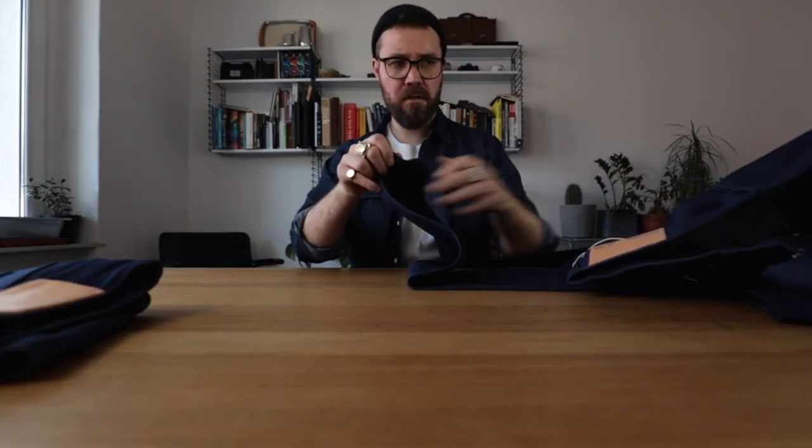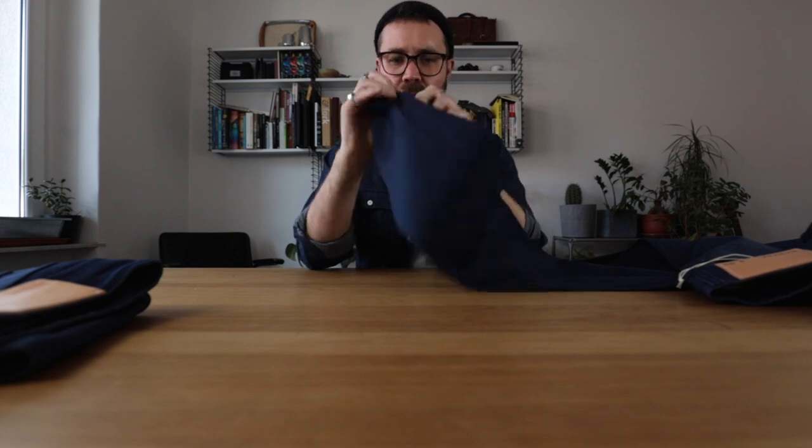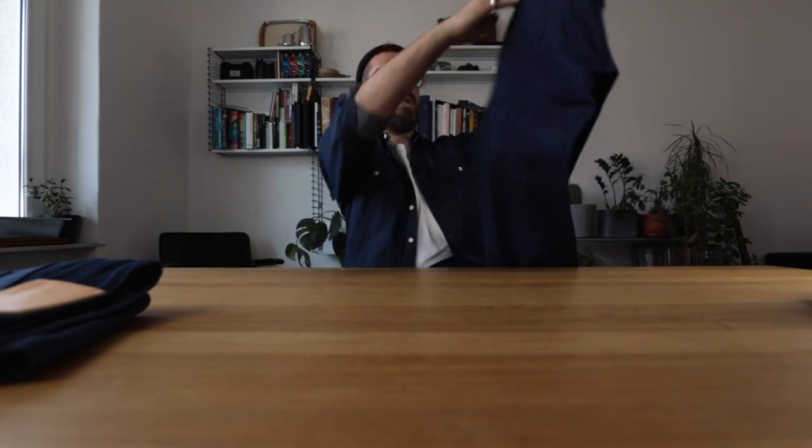Down at the bottom of the jeans we have a very well done, solid chain-stitched hem, with the red selvage ID here. Everything is looking standard, solid, and great. The jeans have been sewn together in Portugal.